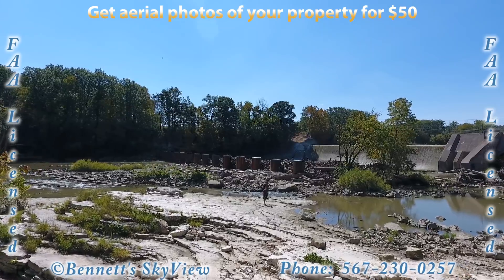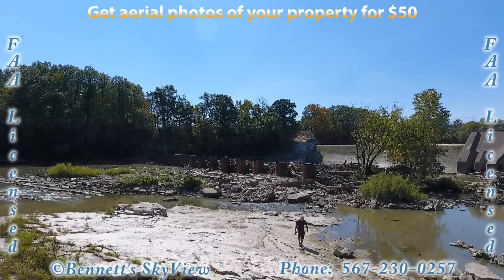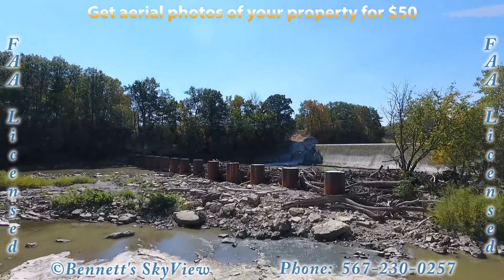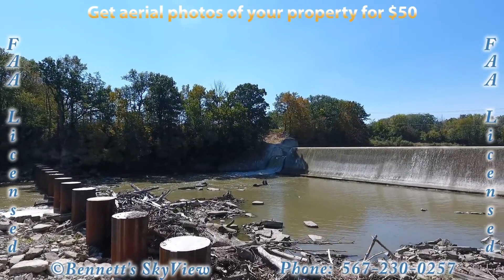Flying lower now, let's take a look below the dam. The large cylinders you see running widthwise across the river are there to prevent ice dams. The cylinders are approximately 15 feet below the ground, are concrete filled, and approximately 15 to 20 feet in diameter.